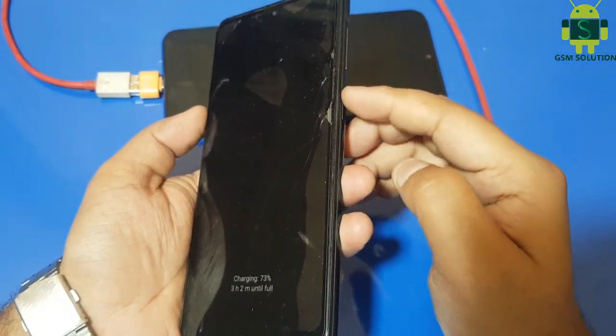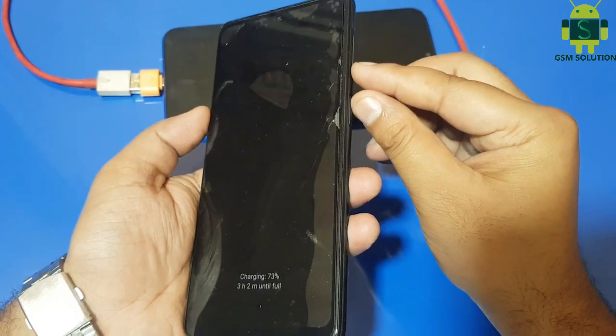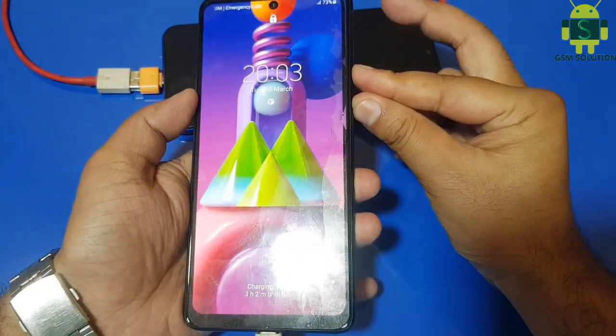First, click power and volume down for 10 seconds, then your device will switch off. Then fast click again power and volume up key.